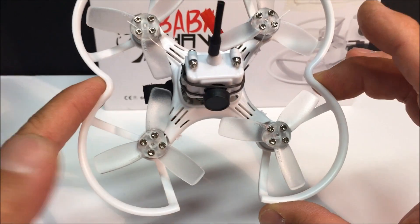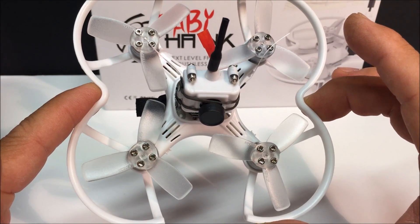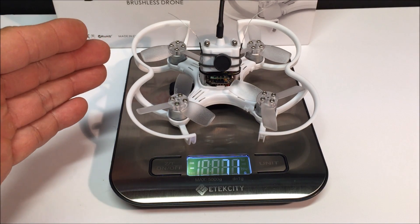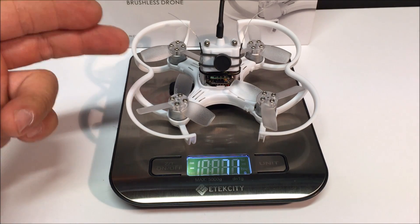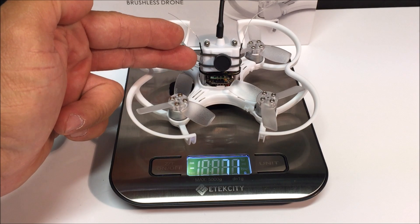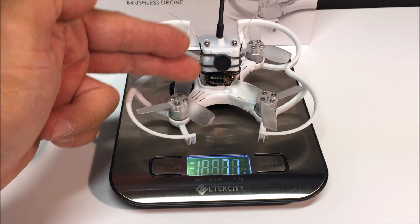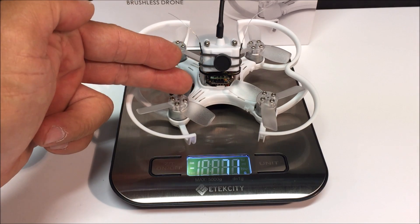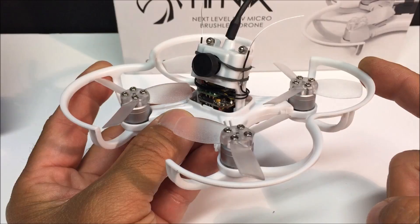Let's check out how much this thing weighs. The quadcopter is coming in at 71 grams, and that is including the little amount of hot glue that I placed here, as well as the rubber band, and the FrSky XM Plus receiver as well.